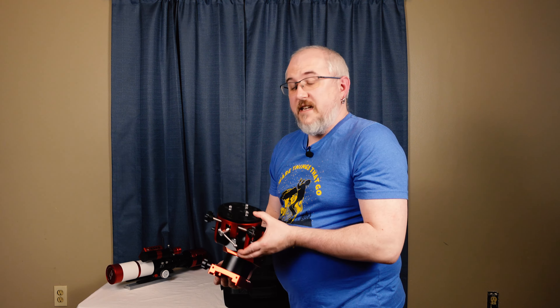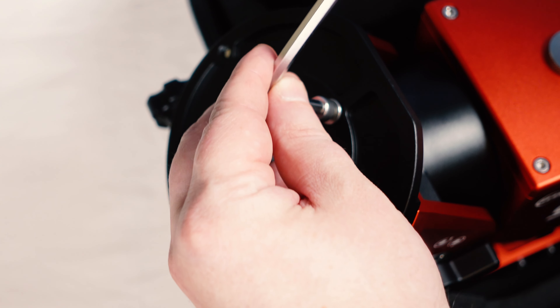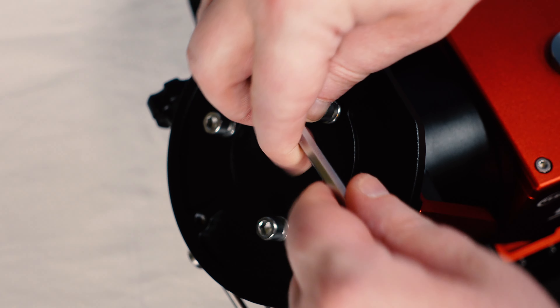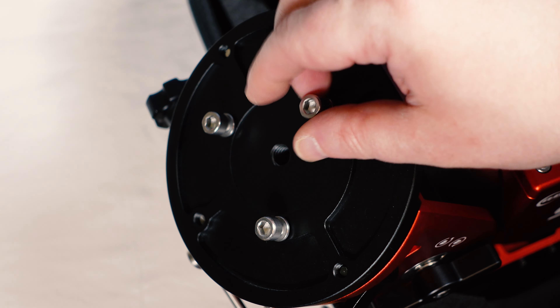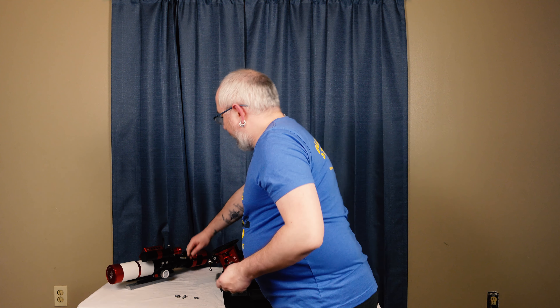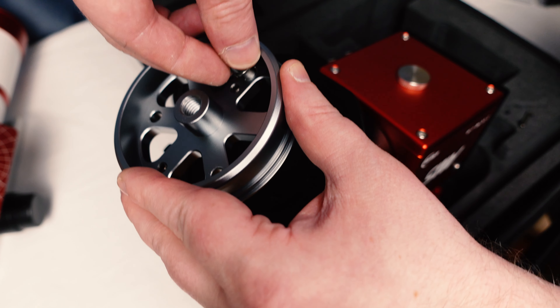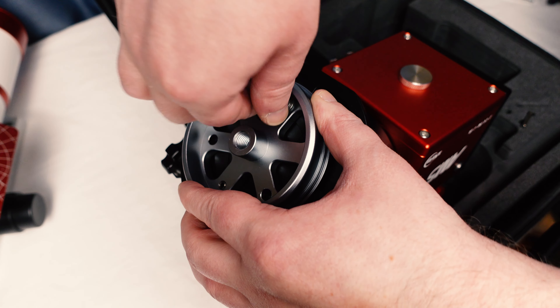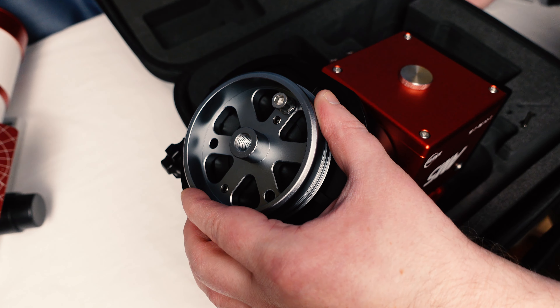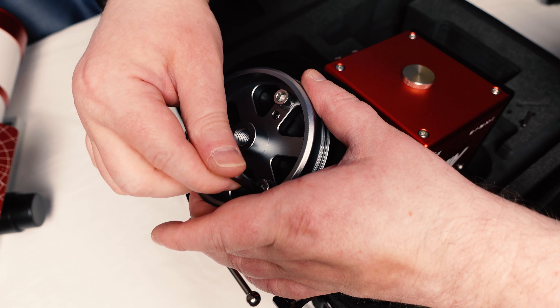When you pull the AM5 out of the case, there are three screws on the bottom of it — that's for the tripod plate. Use the larger hex wrench that is in the case to get those screws unscrewed. To make it easier to line up, put one screw in one of the holes, line it up with the hole on the bottom of the AM5, screw it in just a little bit, then grab another screw and do the same. Once you have two in, all three will be lined up. Then go ahead and tighten everything up.